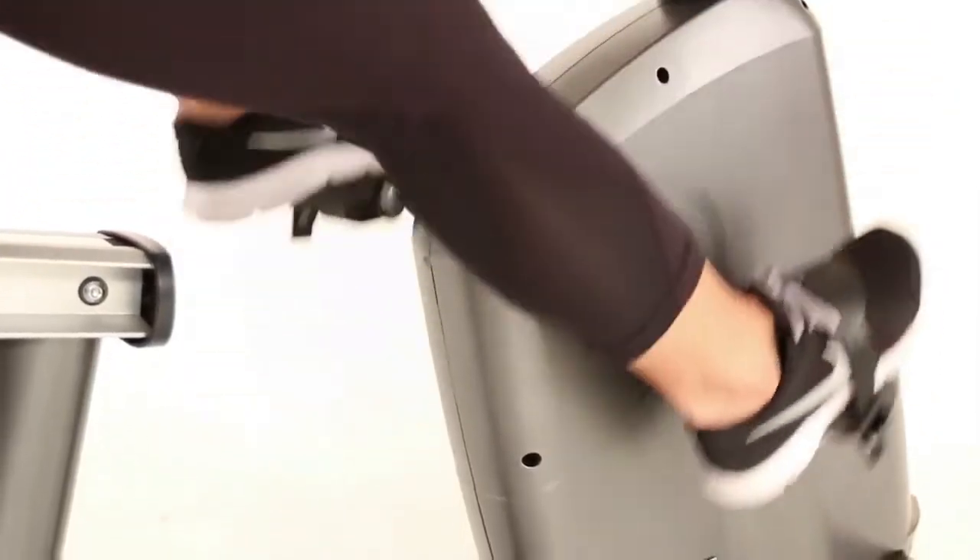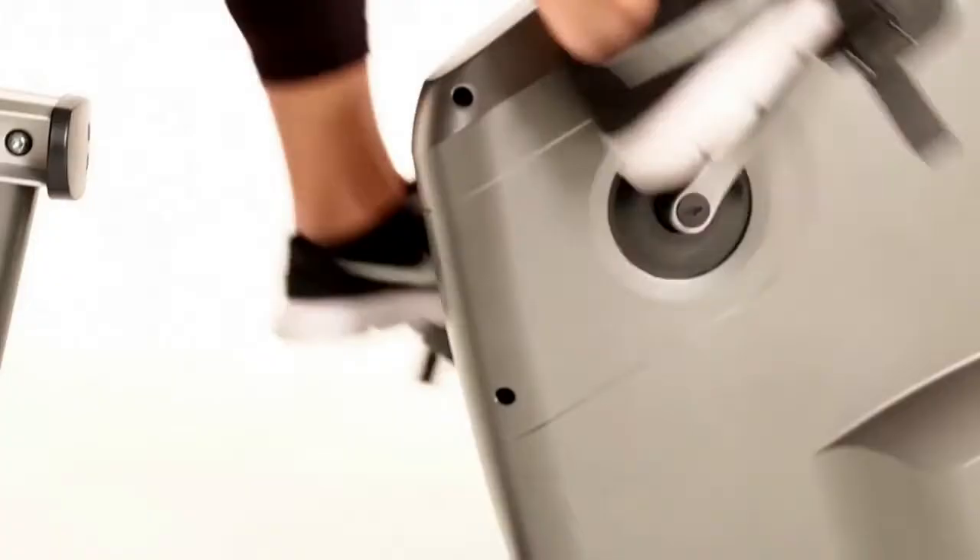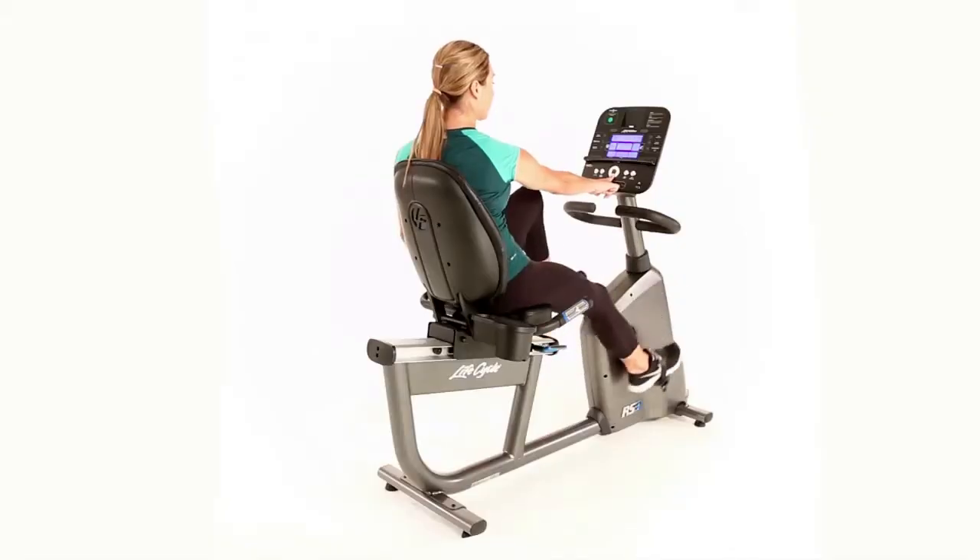The RS3 is available as a self-generated unit when used with a Go console. The console is powered without the need for power cords or electricity, which makes it one of the most versatile bikes on the market and means it can be placed exactly where you want it in your home.